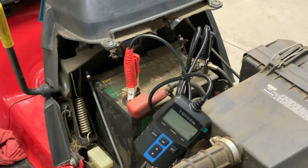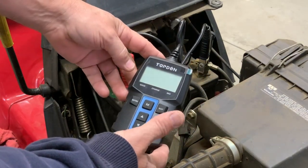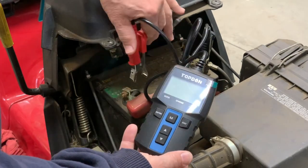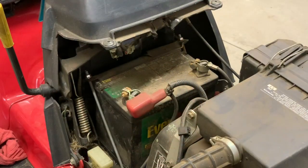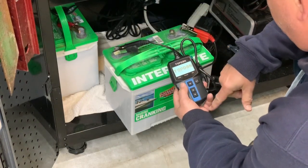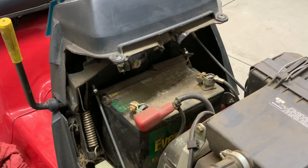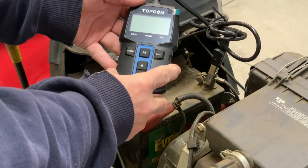All right, this thing's been in storage for about eight years, hasn't been started, nothing. I hooked up the battery tester to see if there was anything left in the battery. The battery tester runs off battery power only, so it shows us what's there — and there's no juice whatsoever. Hooked up the positive first, then the negative, and there's nothing. This battery is totally dead.